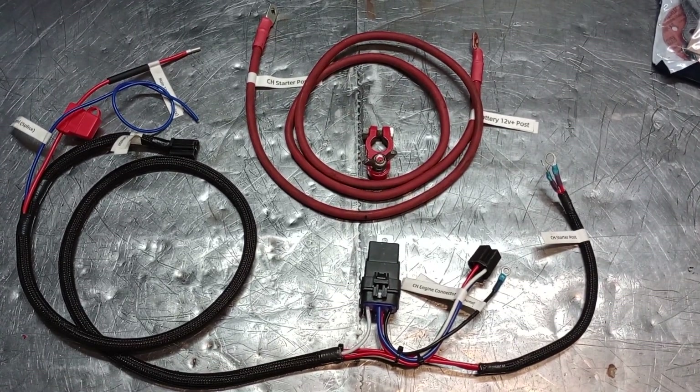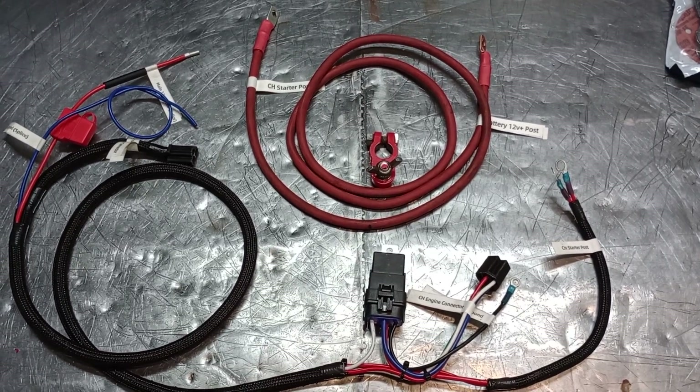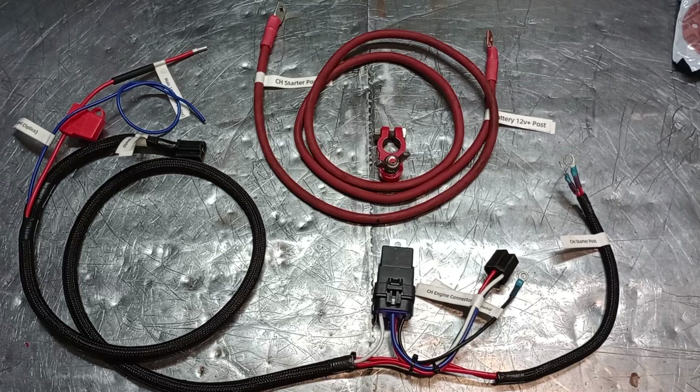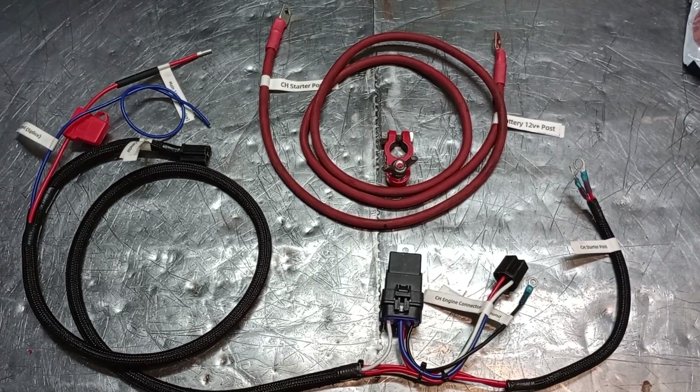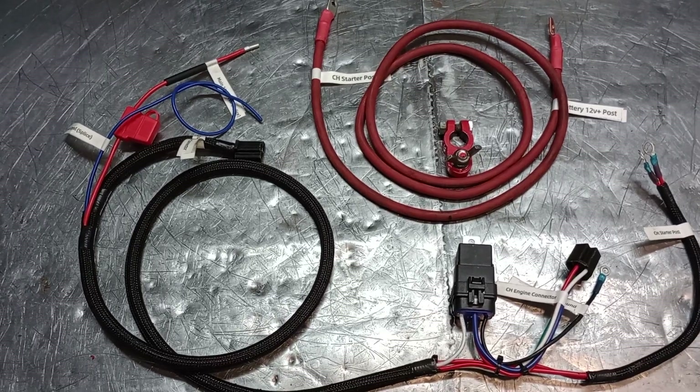Here we are with the command swap harness for Cyclops Cub Cadets. If you're swapping from an M18 to a Kohler Command Twin, this will be the kit for you. This is made specifically for the Cyclops tractors.